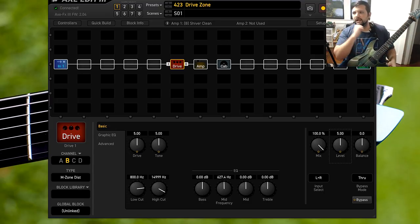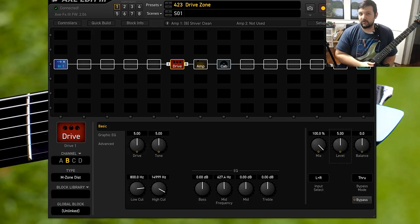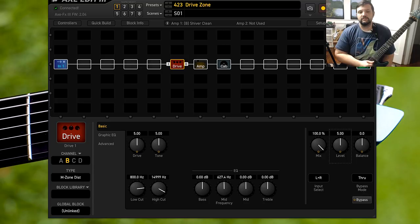Hello everybody, how is it going? I am Lucas and today we are going to be checking out the Boss Metal Zone here on this episode of Analog vs Digital.